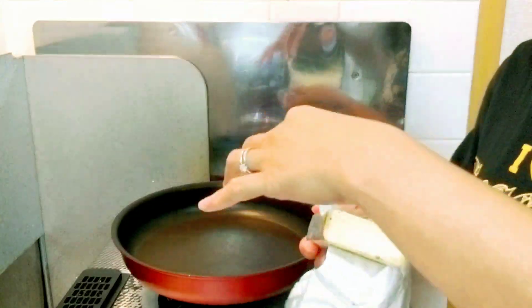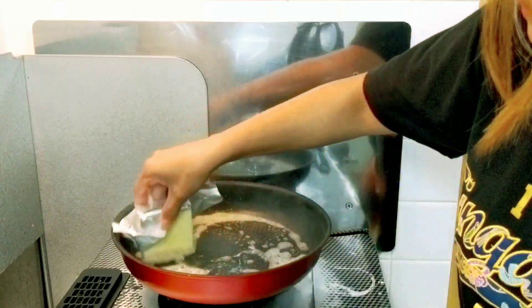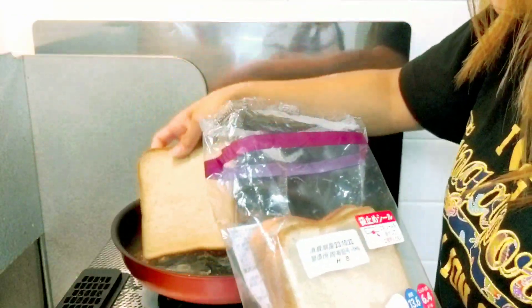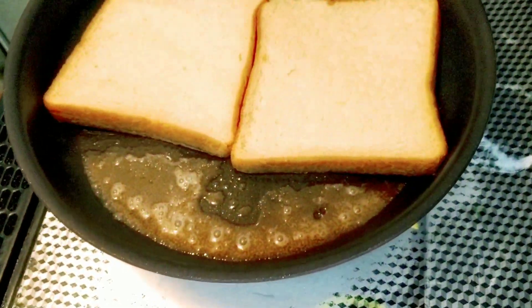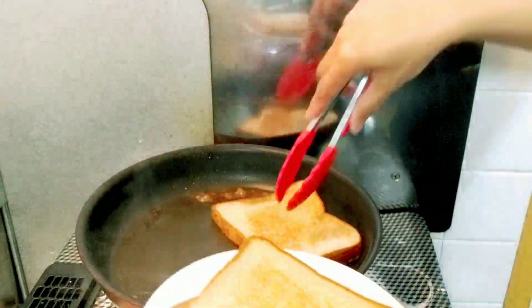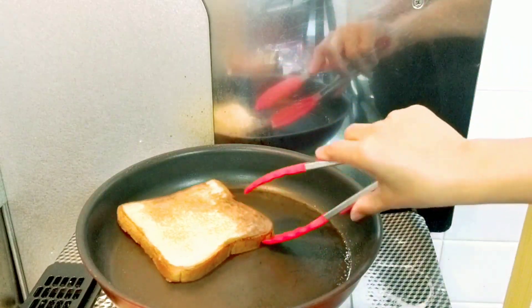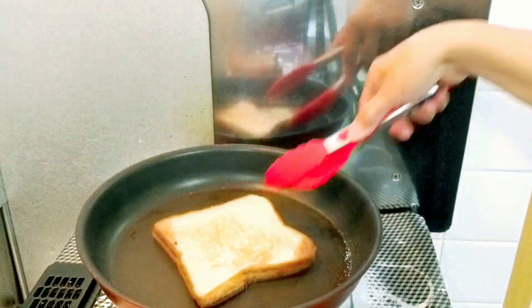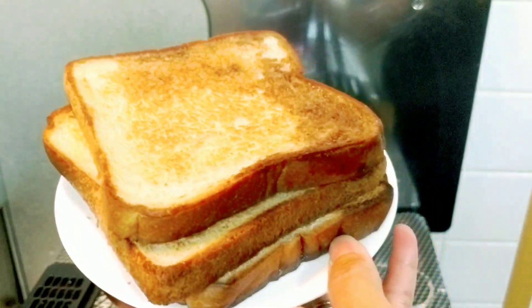Now let's toast our bread. First I will put butter in our pan. Next I will put the bread in. We will flip it over. Now we will have all our bread toasted.